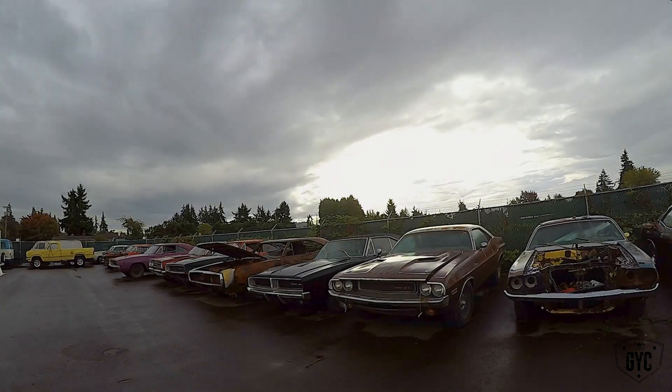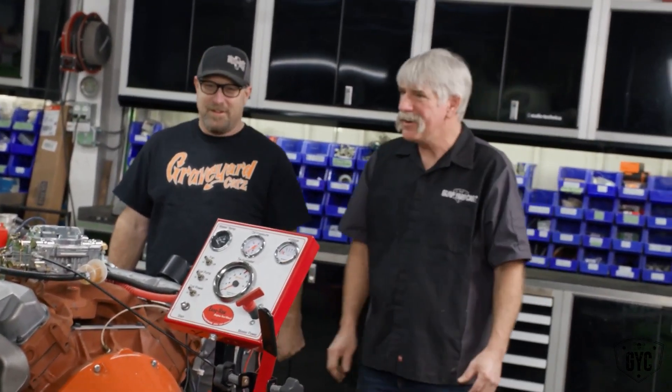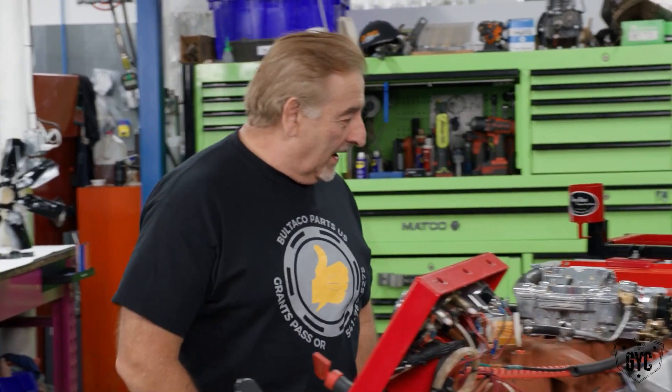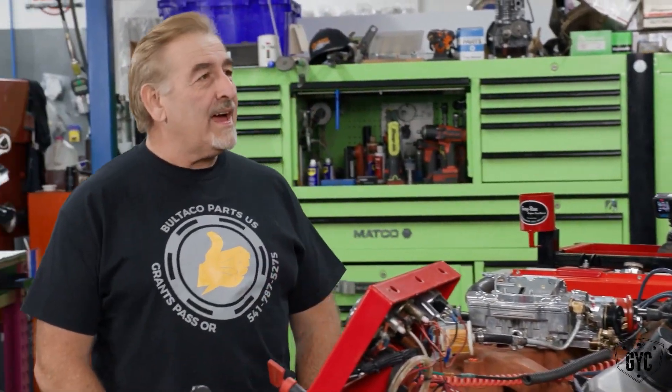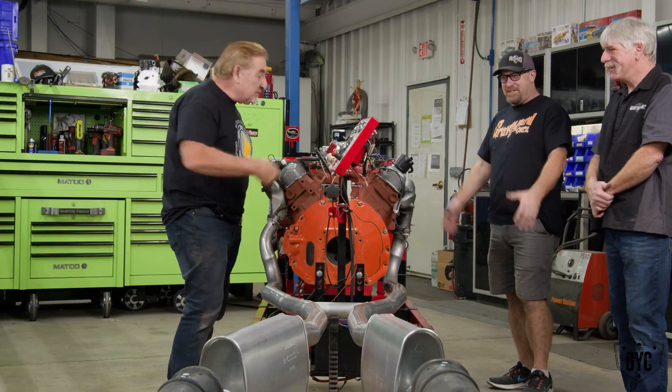Good job putting it together, thank you Mark. I liked your intake manifold — all that was good stuff. I got a chance to see that, so I thought I'd bring you two guys out here to hear it run and see the fruits of your labor.